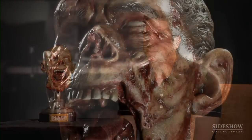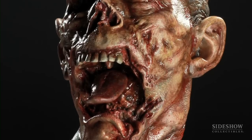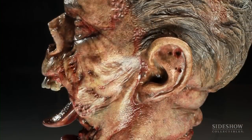I had already done the sixth scale jawless guy, and I didn't want to take the same approach. The conclusion I came to was not just to have his jaw sculpted as if it was cut off or shot off. My thought process was somebody reached into his mouth, grabbed his lower jaw, and just ripped it out.